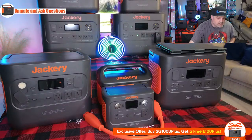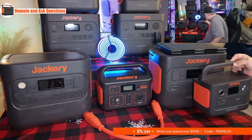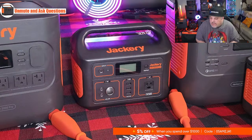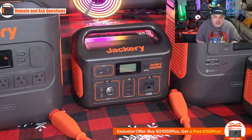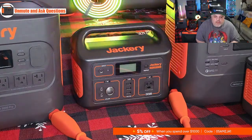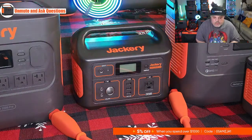We're moving over to the Explorer 500. The 500 weighs about 13.5 pounds. It has one AC outlet at 500 watts of pure sine wave power on a 110-volt American-style plug. It has three USB-A ports at 5-volt 2.4 amps, a digital display, and a fixed handle. You have a DC input plug and three DC output ports — one cigarette lighter style and two round plugs. It also has a flashlight on the side that you can activate or switch to SOS pattern.